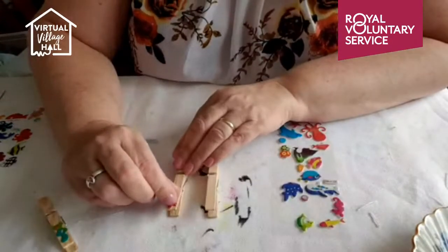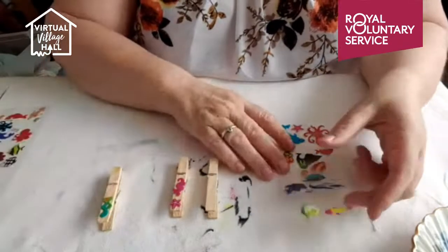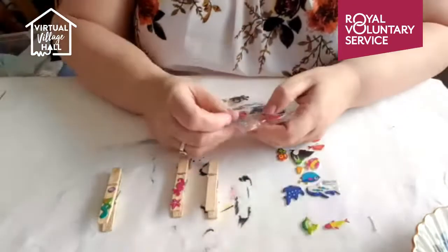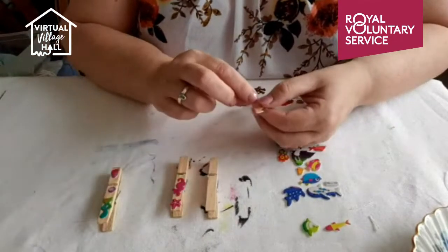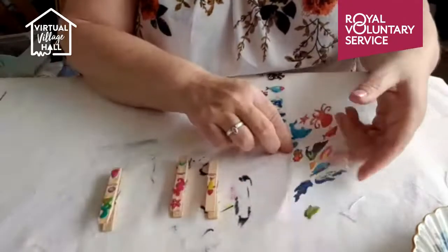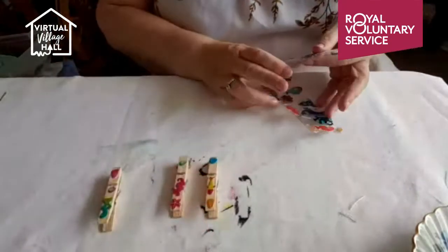I'm going to pick some of the smaller items from my sticker page - the seaweed bits and shells - to make sure they fit on the top of the peg, and put them on top of the pegs to decorate them. You can decorate the pegs all the way down, not just the top. With this one we can use the fish that's swimming upwards in the middle element, and a little shell. So we've decorated the three pegs.